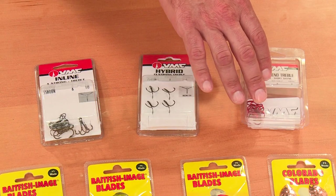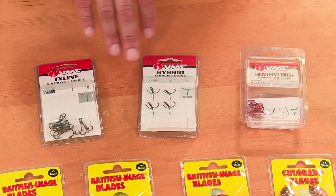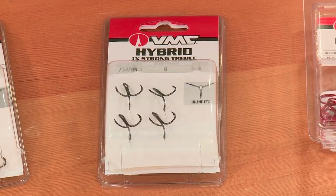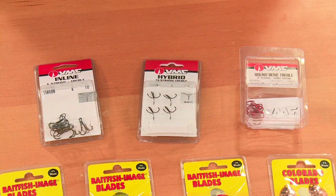For replacement hooks, VMC has a lot of different sizes. If you want to change out the colors — they have red hooks — or change out different sizes, these are inline hooks, hybrid hooks, or regular round bend hooks. They also have feathered hooks as well.